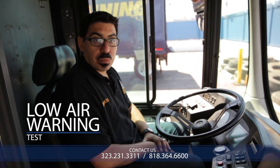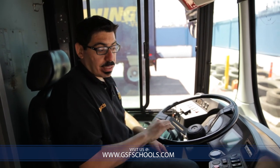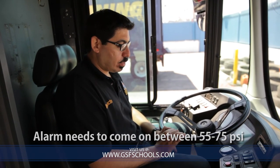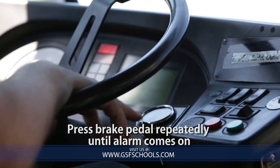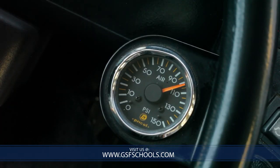The next test we're going to do is the low air warning test. The point of the low air warning is to make sure that if I begin to lose pressure, there's a warning system to tell me that. I need to make sure that a light and a buzzer will come on in case my pressure begins to drop. That alarm needs to come on between 55 and 75 psi. I will press the brake to simulate losing pressure and watch the gauge for the buzzer and light to come on, indicating dangerously low pressure.